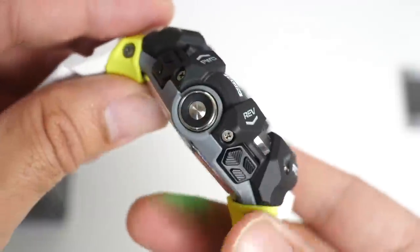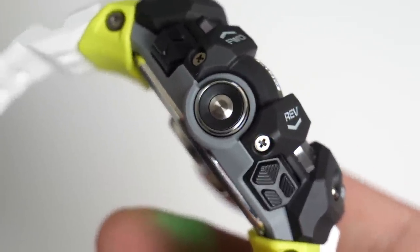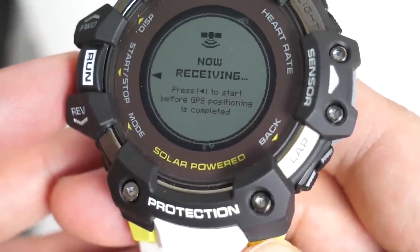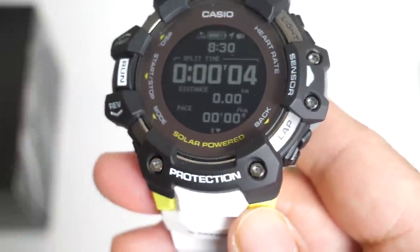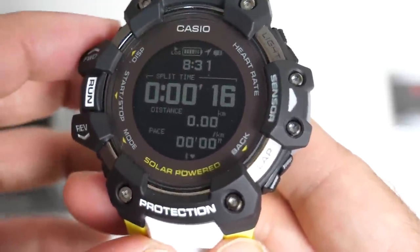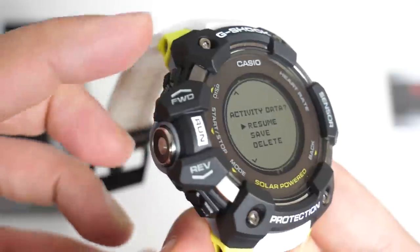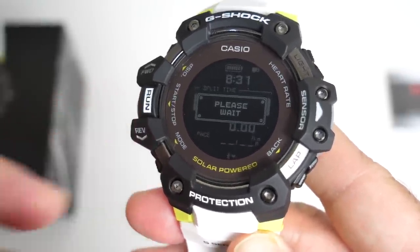Over here at the top is your display button, giving you a few different screens. Now over here you have a run button — what's interesting is it's made from metal with a metal ring, but the inner black layer is made from resin. If you press run, you can actually start a run straight away. It says 'now receiving — press to start before GPS positioning is completed.' Press it again and it's ready to start a run. You've got split time, distance, pace, and you can see the GPS flashing in the top right-hand corner, plus your battery life. Let's stop this workout — resume, save or delete. I'll go to delete and press the middle button to select.